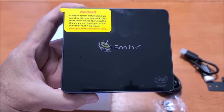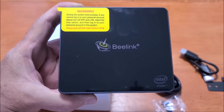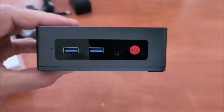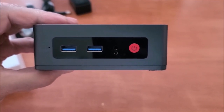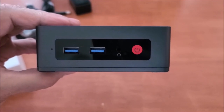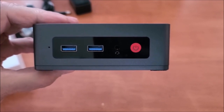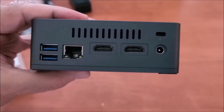The device itself has a warning label with instructions in case you cannot log into your Wi-Fi. On the front you've got two USB 3 ports, a headphone jack, a speaker jack, a power button, and a reset button for the BIOS. There is ventilation on the side.